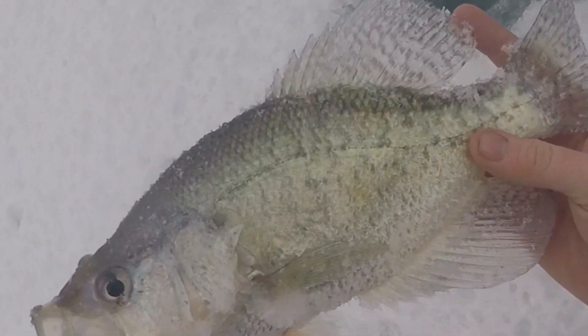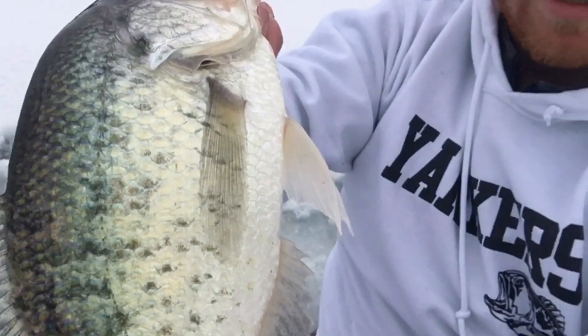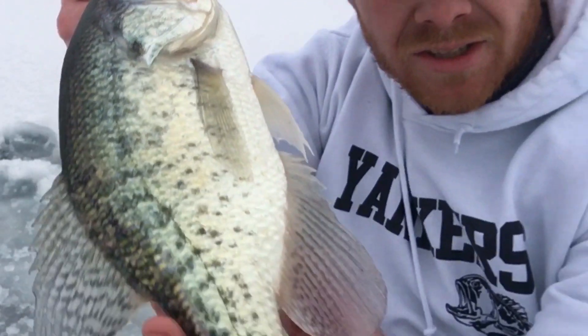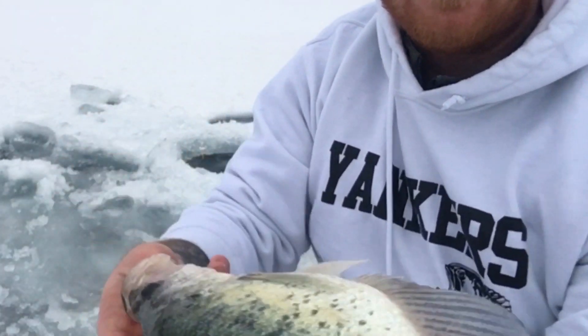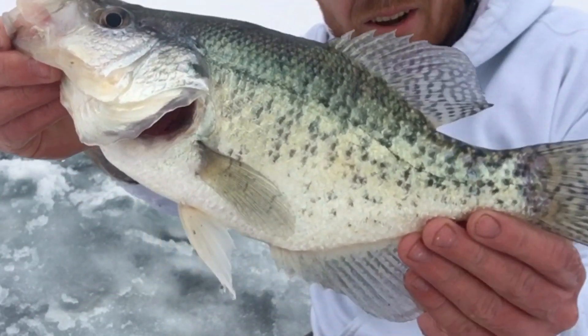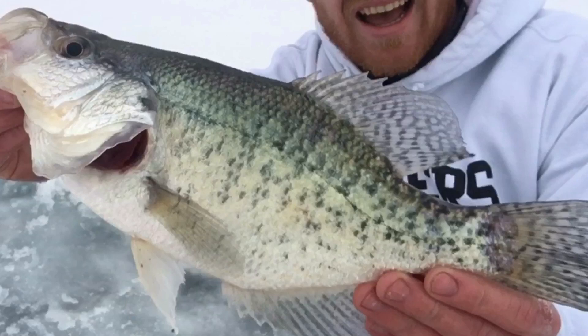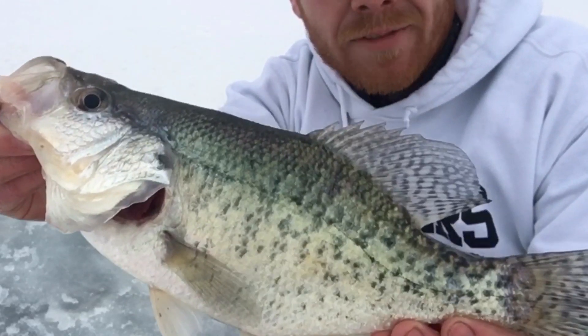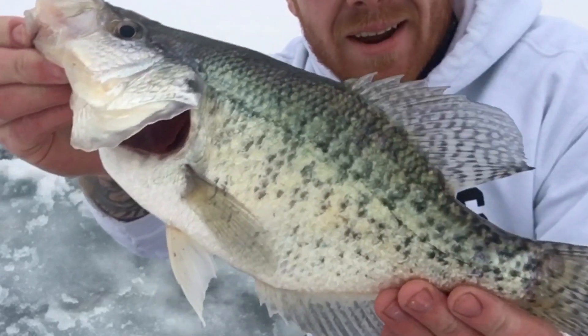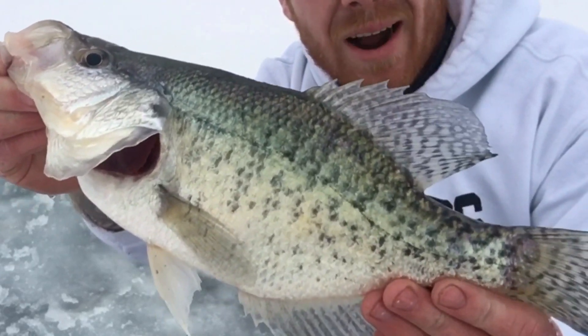Holy cow. That thing is a monster — it is super big, just a freaking tank. I came out here today to try to get some walleye for you guys on film. I bought some new Jigging Rapalas, but I'm very happy with my new personal best crappie.